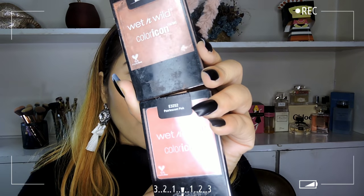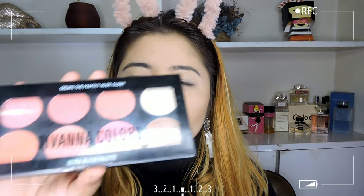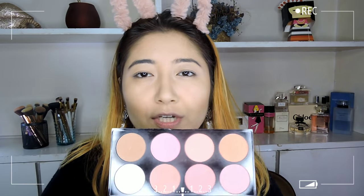My favorite blushes are these from Wet n Wild — the Color Icon Blushes. I also showed you the Savannah Colors blushes, which come in different shades at a very good price: pinks, corals, mauvey pinks, and oranges. You can mix the colors to get your desired color, so it's another great palette for a beginner. I've been doing a lot of corals and oranges lately, so today I'm going to go a little pink.